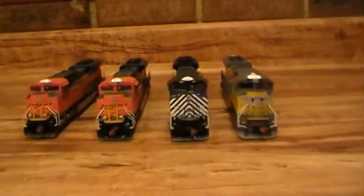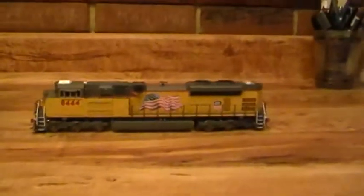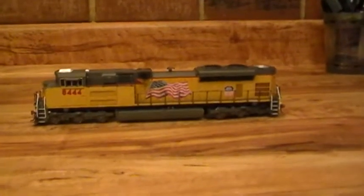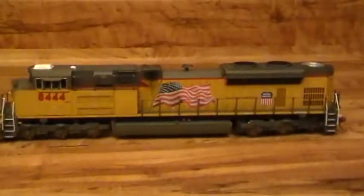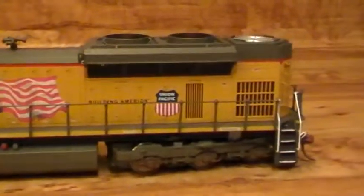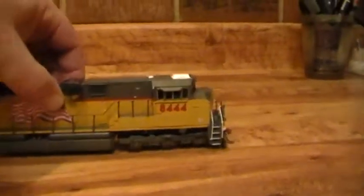Let me move these other ones out of the way. This is the UP 844 — let me bring it back. Beautiful engine. This is the MTH 8444. I love this engine; I saw it come to town one day with a container train and just fell in love with it. Let's give a closer view and a back view of it.